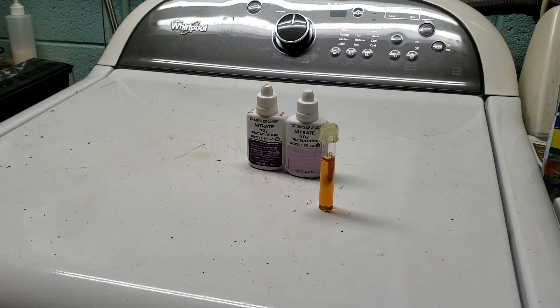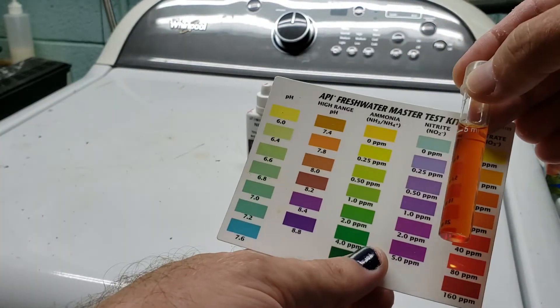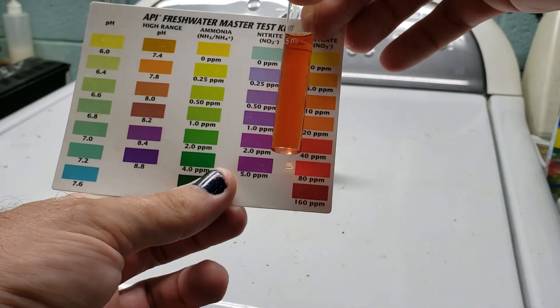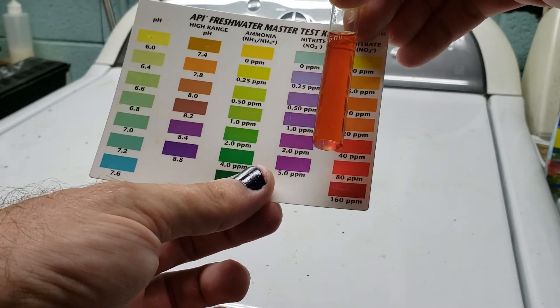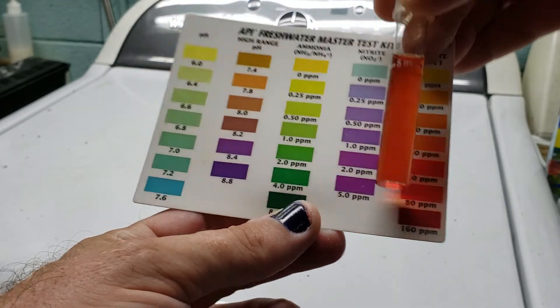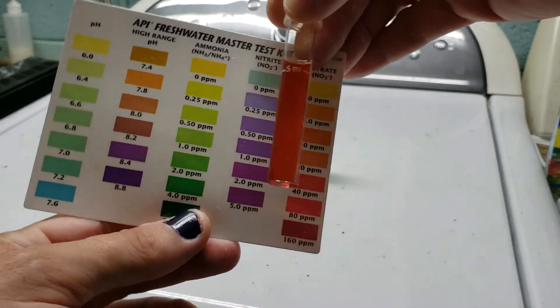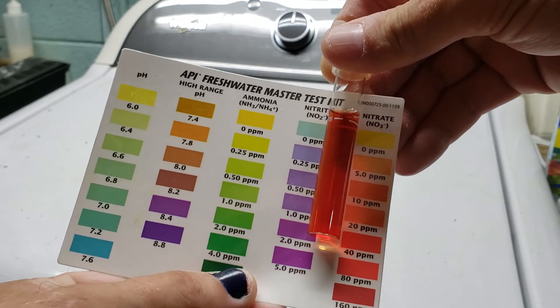You let it sit for five minutes and then come back and check. You can already see it changing color rapidly, so we're going to have a nice bright red vial in about five minutes. To read the color, get yourself under some decent high-quality light and hold the vial in front of the white strip between the colors, about a half inch away from the paper — roughly a finger's width. Allow light to pass behind it and look at the color of the vial that way.